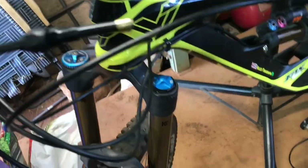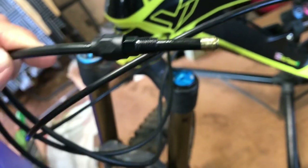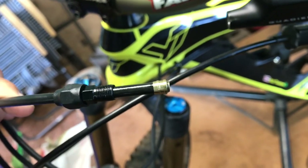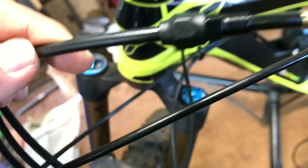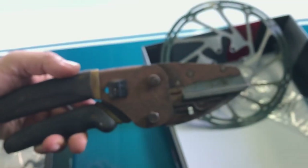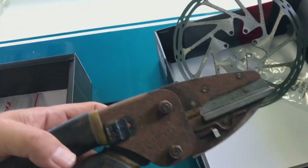And here we go — sharpen the brake hose. The taper on the ferrule, it goes towards the caliper side. And I cut the brake hose with this, a razor blade, cut it real quick.